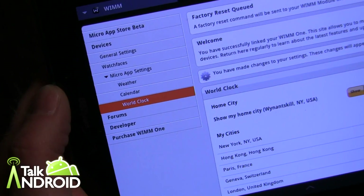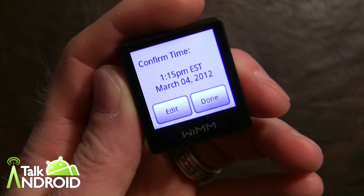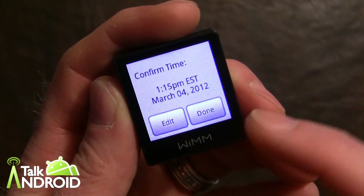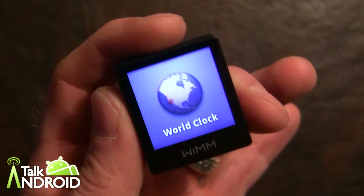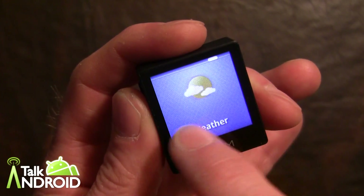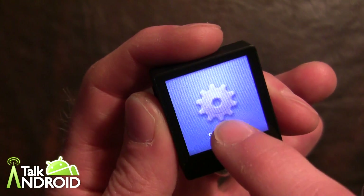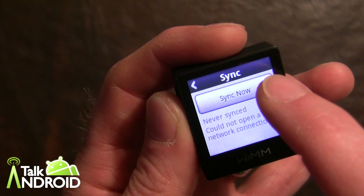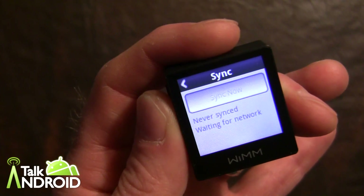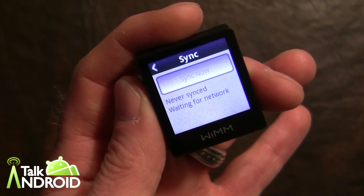It syncs every three hours, but you can also force a sync. Let's go ahead and force it now. Going back to the device, it's asking if the time is okay — we'll confirm, and now we're in. It's showing the world clock and all the apps that come with the device. Let me go into settings and do a sync — we'll sync now, and you can force this anytime if you've made changes.